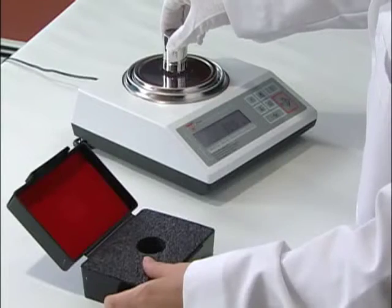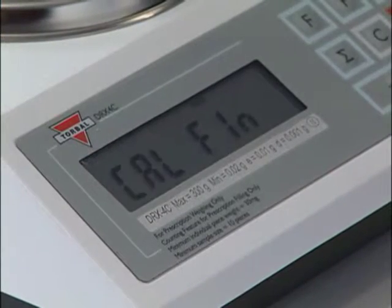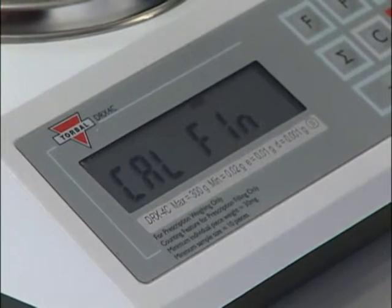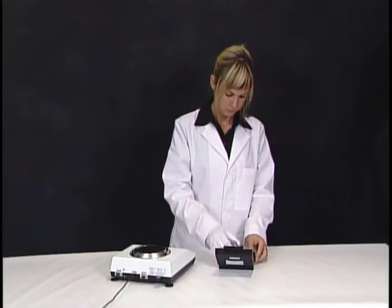Simply place the calibration weight on the pan and wait for the calibration process to finish. Once the scale indicates calibration is completed, toggle the rear calibration switch to the original position and remove the weight from the pan.